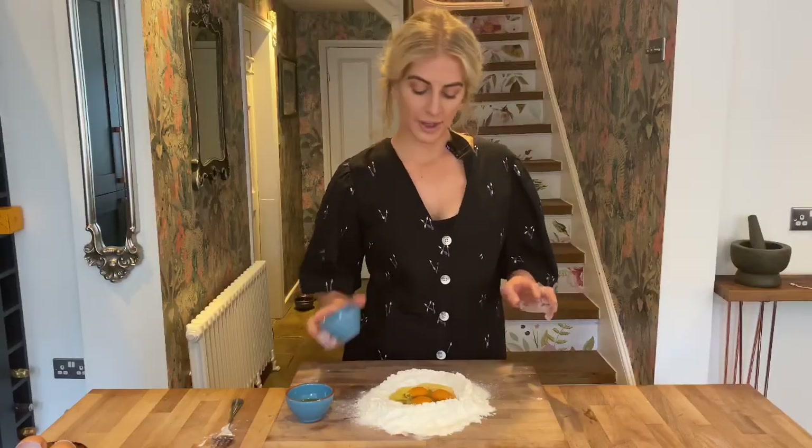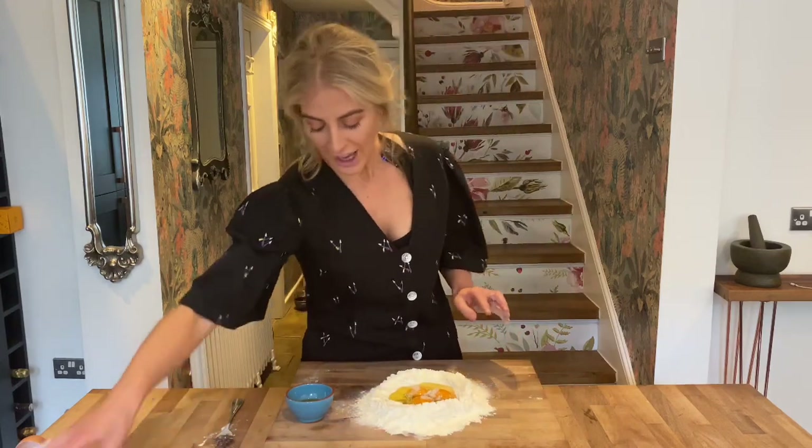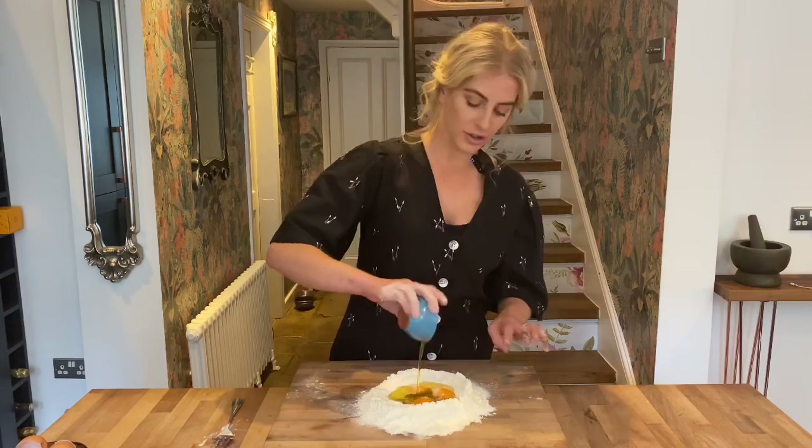Our well is ready to add our wet ingredients, so we're going to go straight in the middle with our eggs. To our eggs I'm going to add some salt and a couple of teaspoons of olive oil. This isn't always traditional, but it'll keep the dough quite loose and help us with kneading.